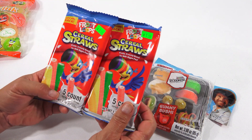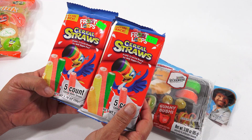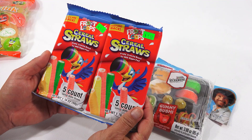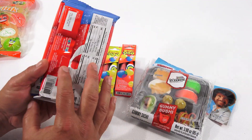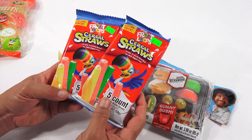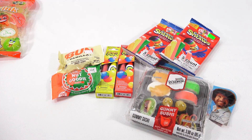I saw these and thought, let me grab two packs. They are Froot Loops — they're back. Froot Loops Cereal Straws, a fruity crunchy snack for milk-sippin' fun. I might even have some Froot Loops in the little one-serving-sized breakfast pack, so maybe I'll do that with a pack of those. They look interesting — you can eat them as straws.